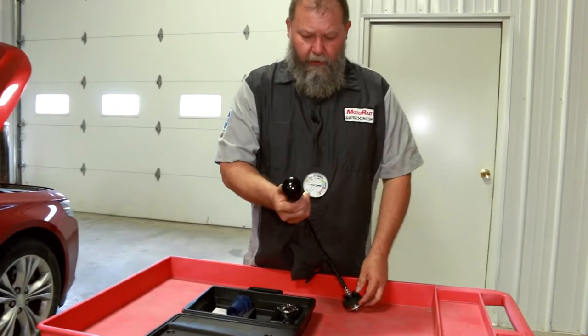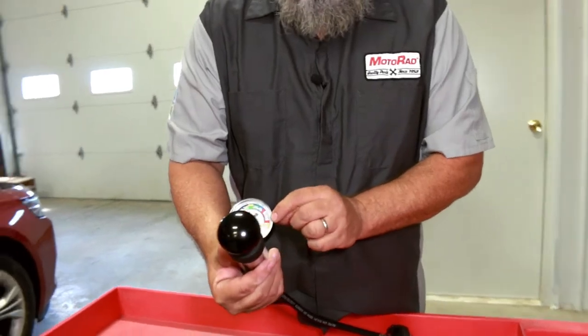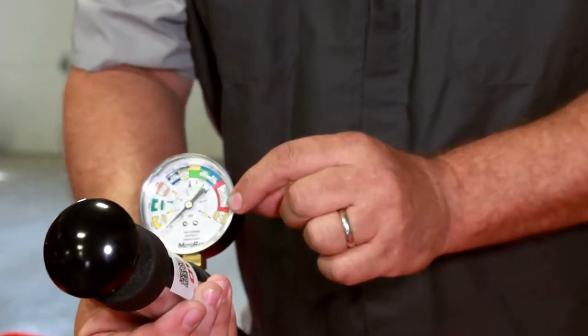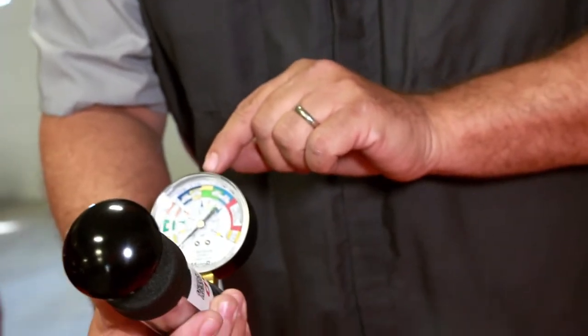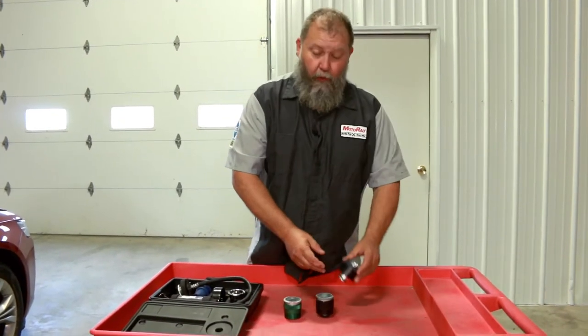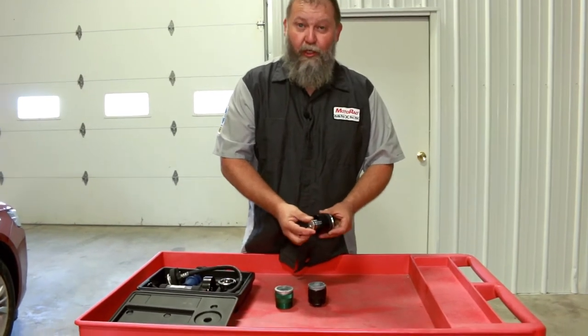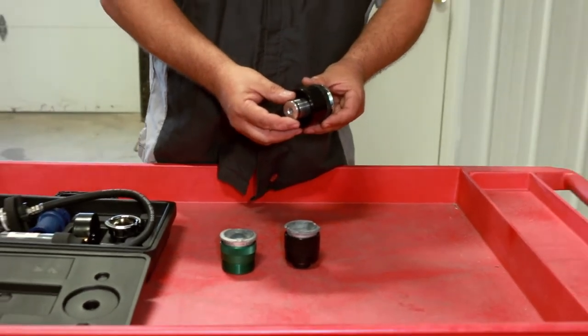The Pressure Tester has a gauge for systems up to 30 PSI. It is also color-coded for the range of your vehicle. Depending on your vehicle, some may require an additional adapter. Go to Motorrad.com to find out what is correct for your vehicle.